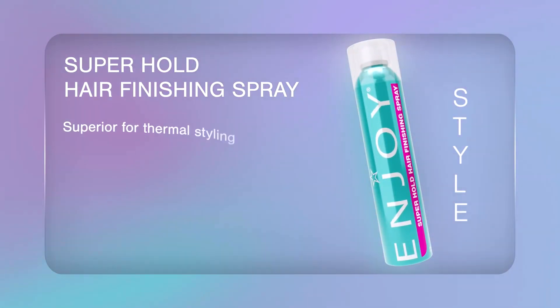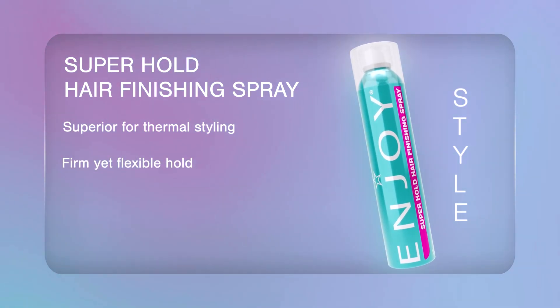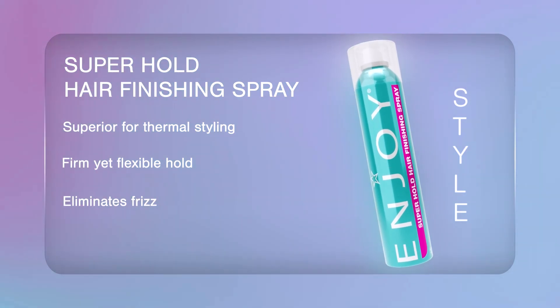The Enjoy Super Hold Hair Finishing Spray is for stunning styles that will stand the test of time. Its advanced formula provides excellent thermal protection while also blocking out humidity. The spray offers a firm yet flexible hold that gives every style the volume and control it deserves, while eliminating frizz for a smooth finish.